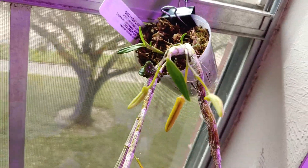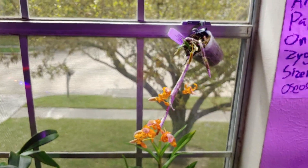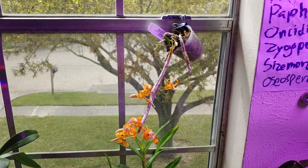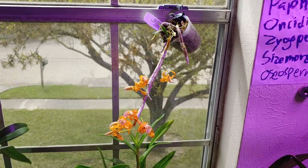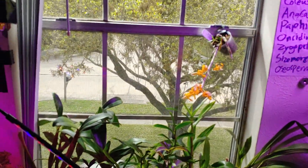Truth be told, this is the first time I've ever kept this out in direct sunlight, so I'm not too sure whether it will like that or not, but we're going to see. Bye.